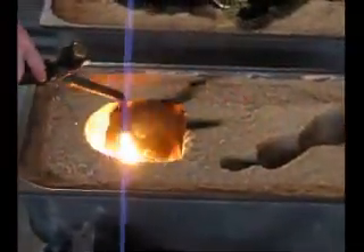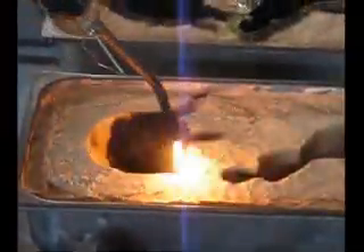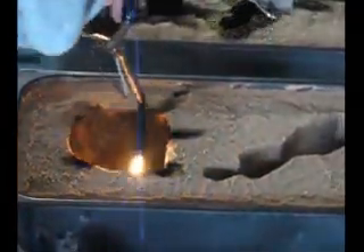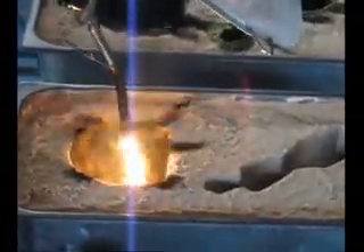I prefer creating that carbon layer with an acetylene torch — no oxygen, just acetylene — which creates this very dirty flame. At the tip of the flame, there is black carbon, which you can paint onto the surface of the sand.